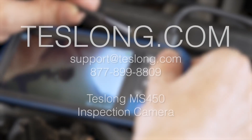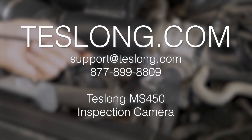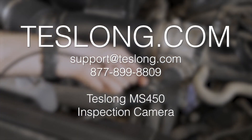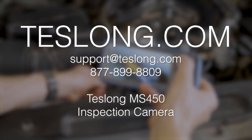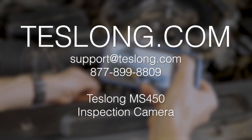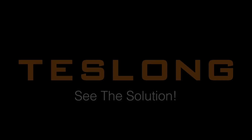That covers everything you need to know to use a TESLONG MS450 inspection camera. If you still have more questions or are experiencing any issues with your product, please contact us via email, online chat on our website, or call us at the number shown on the screen. Thank you for purchasing your product from TESLONG.